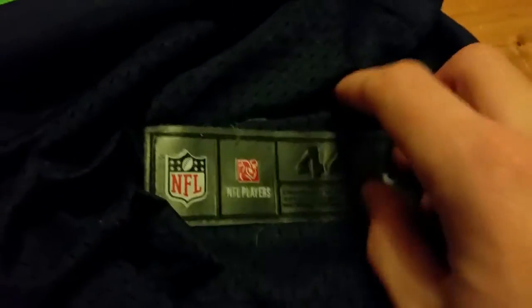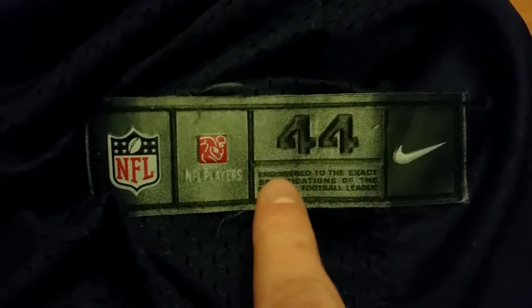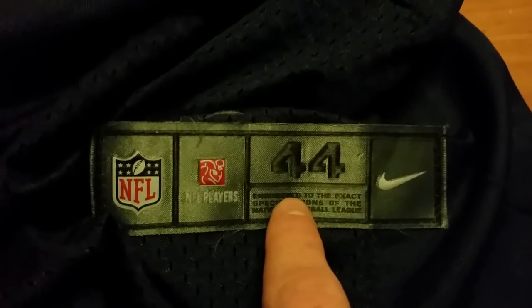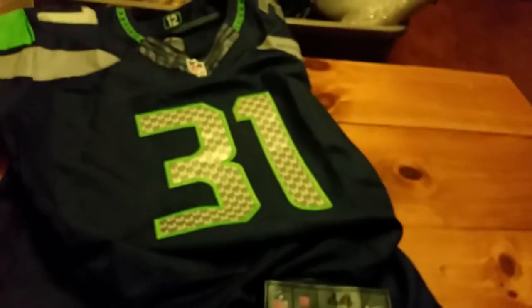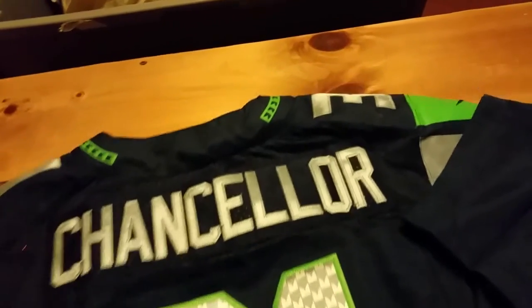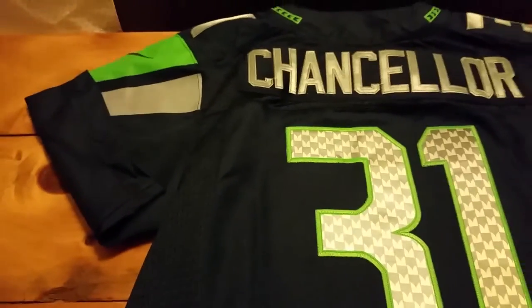You should also look at the tag at the bottom. Everything looks great at first — they got the gunmetal look right, it shines. But if you read it, it says 'engineered to the exact specifications of the National Football League.' It should say 'engineered by Nike to the exact specifications.' It doesn't say 'by Nike.' Also, a real jersey is supposed to come with a tag that has washing instructions, and this one doesn't have washing instructions whatsoever. That threw me off.